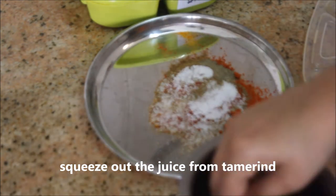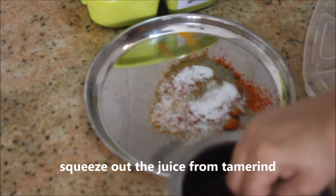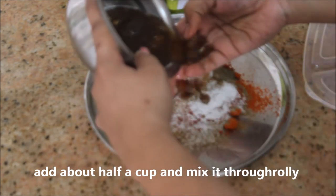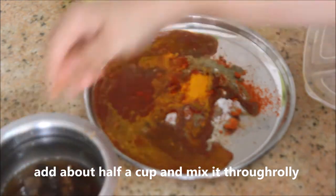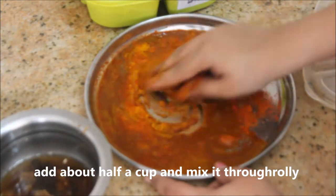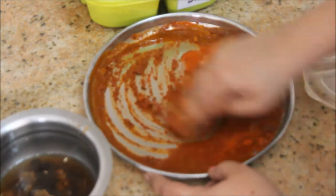Now I'm going to squeeze out the juice from the tamarind we soaked in water, filtering the juice alone, and mix the masala all nicely together.